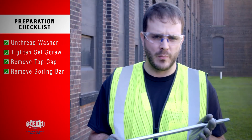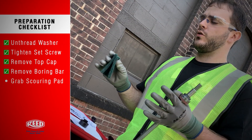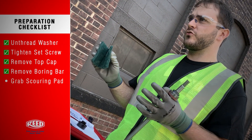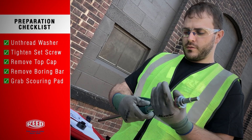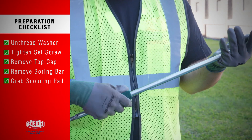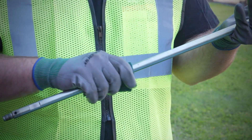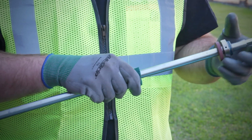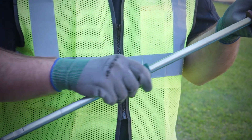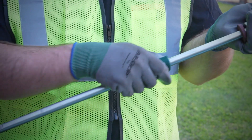To remove corrosion from the boring bar, you want to use something with a little bit of abrasion — definitely not steel wool, but a Scotch-Brite pad works just fine. Here on the main shaft, gently go back and forth to remove any corrosion. Customers near saltwater need to be especially attentive to this step. You don't want the corrosion to disrupt any of the O-rings, and you want function to be smooth.